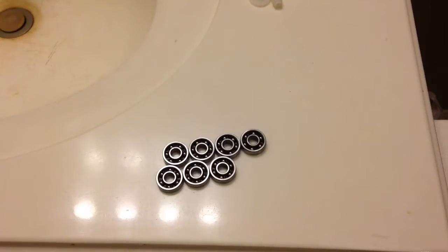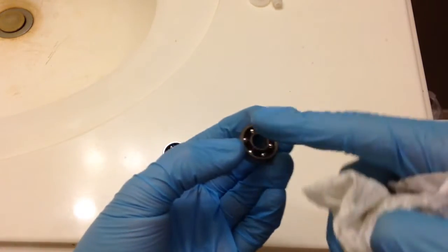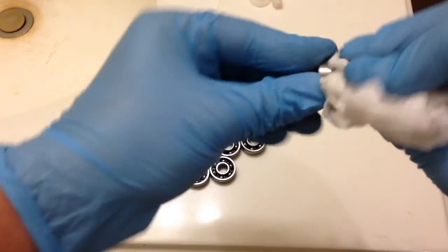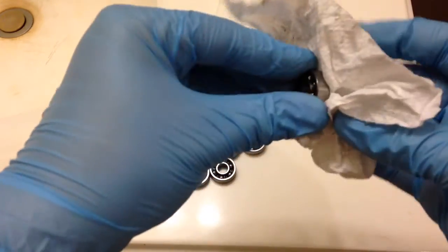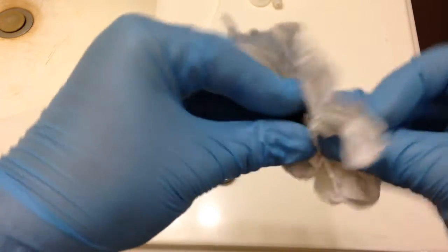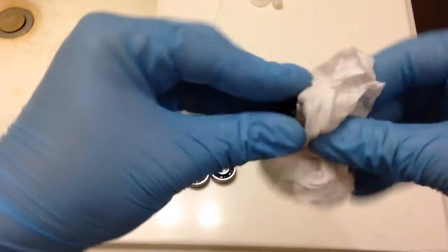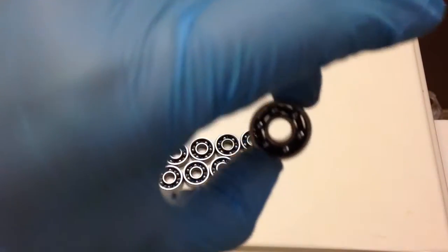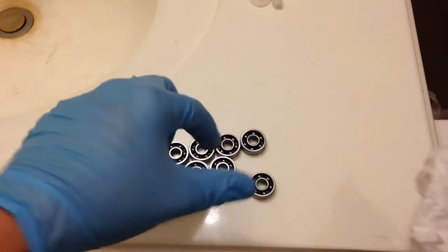So now what you want to do is take your bearing and wipe off all the gunk inside of it. This is not cleaning it — this is just taking out most of the stuff, because you know, like taking a bath, you don't want to bathe in your own filth. So that's basically what it should look like then — it'll still be a little bit dirty, just taking out most of the stuff on the outside. This is what your little pair of towels should look like.